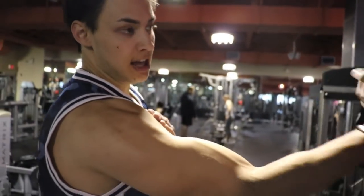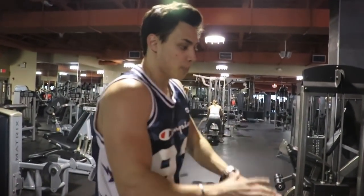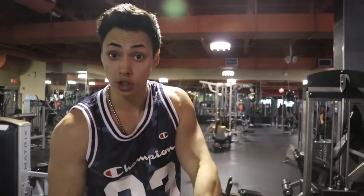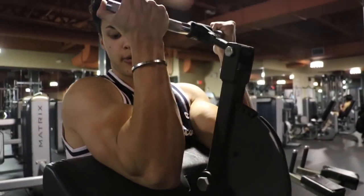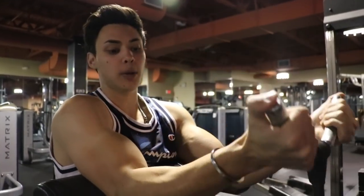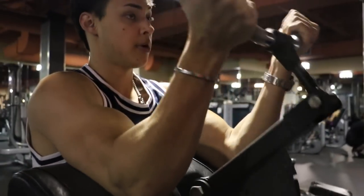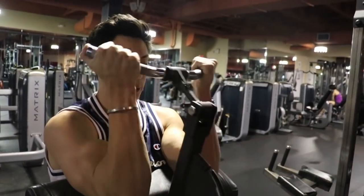The preacher curl isolates the bicep so you're not rocking — it goes back to what I was talking about with momentum and swing. You want to keep the tension on the muscle to get 100% results. Once again: slow, slow, slow — high squeeze on the way up. It's all about controlling the movement. Focus on your breath; you don't want to hold it. Pump that blood right to the muscle.